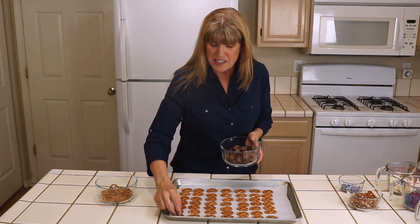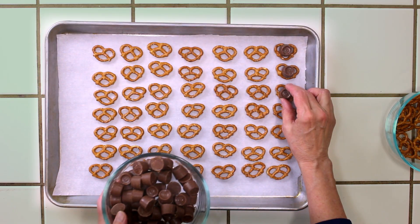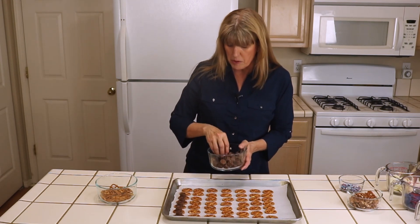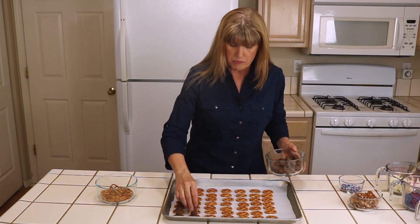Now we put one Rolo on top of each pretzel. Then, after we put one Rolo on each one, we're going to bake them in the oven at 350 degrees. If you look, you'll notice I put parchment paper down, and that will keep them from sticking to the baking sheet.